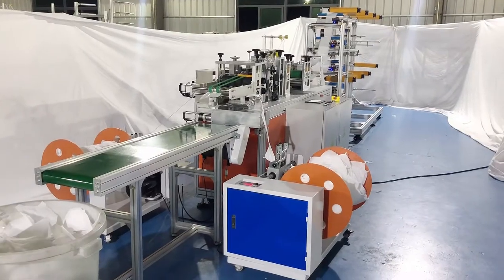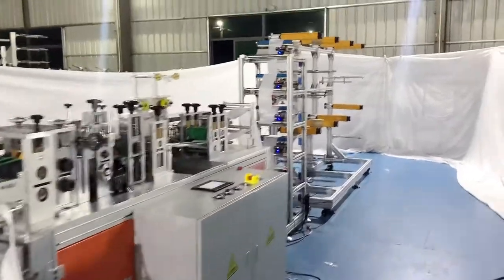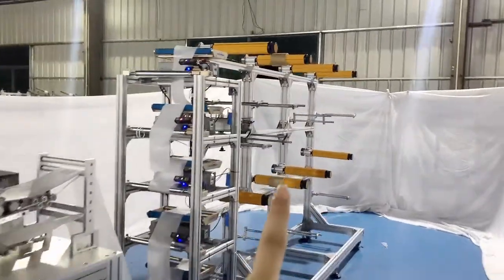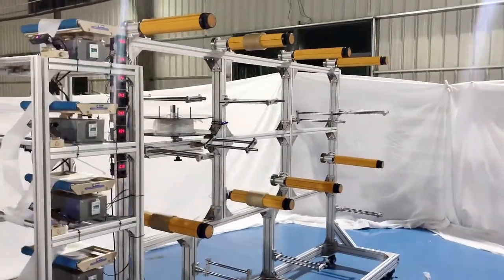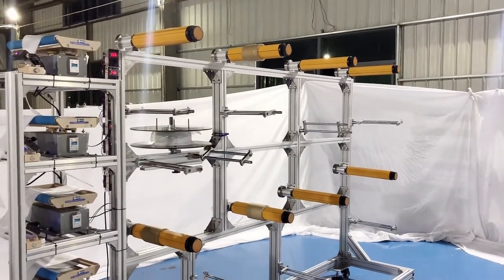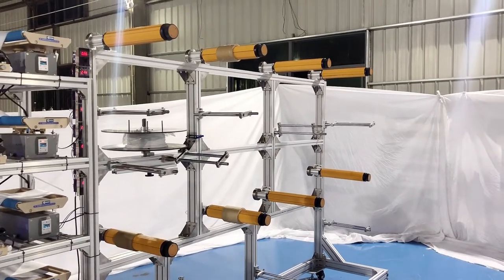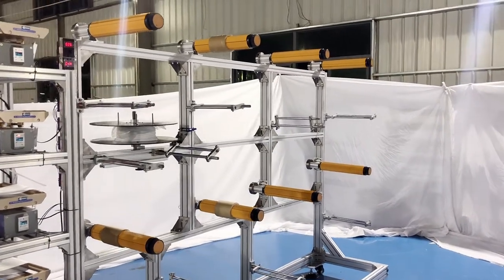Let's check our machine from the whole appearance. I will start my introduction from the feeding area. We can see our feeding rack has eight rollers here, which means you will have to install eight layers of fabric. This is our customer customization option.